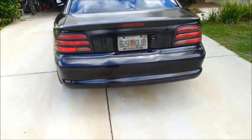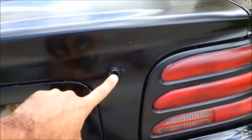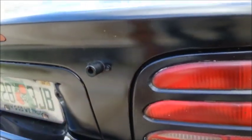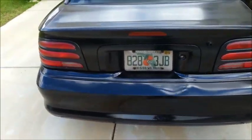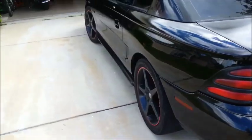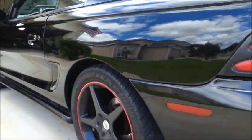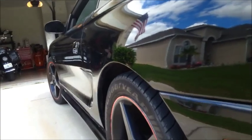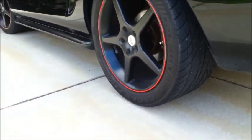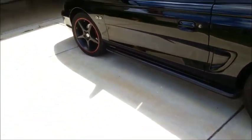Sorry if this video is super windy. We have a battery disconnect switch installed — it's no longer hooked up, but the switch is there. Nice and straight. Those are 18-inch rims, 275 rear tire, 255 front.